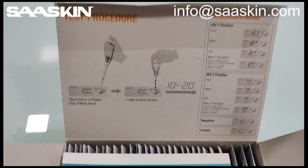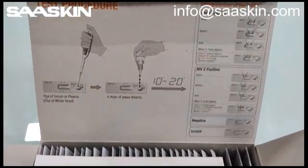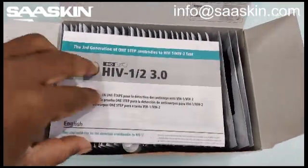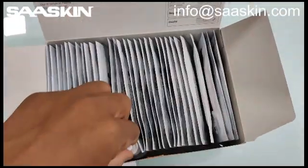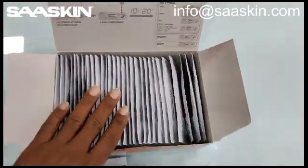In the inside of the box you can see the test procedure is already shown here — you can take a look at that. Let me show you the contents inside. Here is one instruction manual. It contains one instruction manual and one buffer solution bottle that is to be used for all 30 test cassettes. And you have 30 test cassettes here.